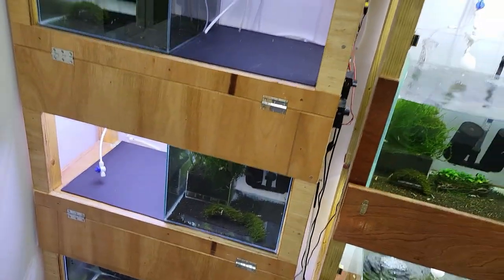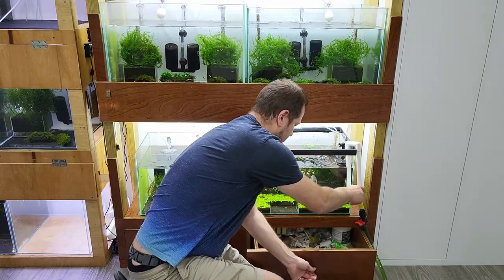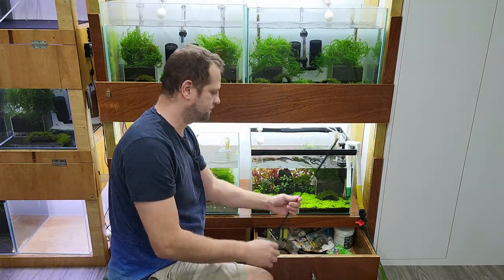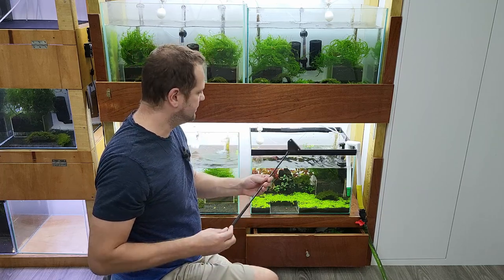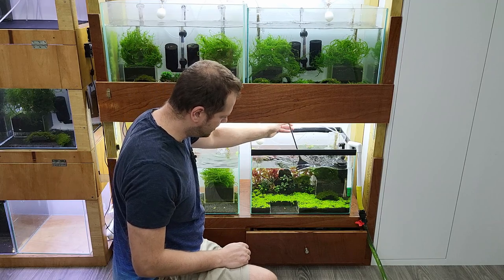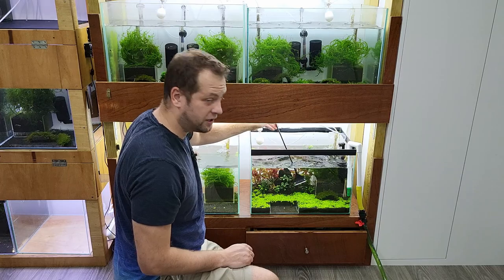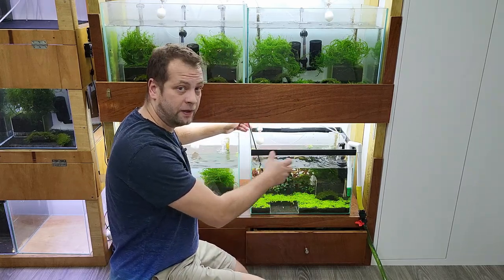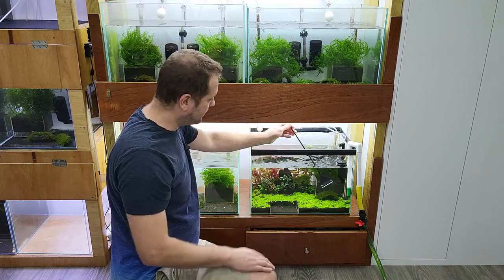I just realized I didn't plug my microphone in. Before we add the water I want to clean the glass, and normally I use the scraper — it's just a simple scraper where you can change the blades. I'll make it slightly shorter because there's not much room here. So I clean the glass quickly, but this glass is quite clean, not much algae in this tank.